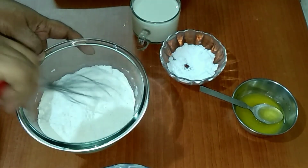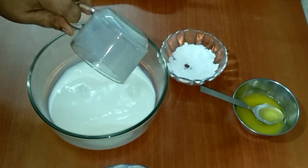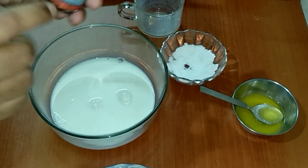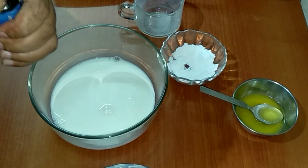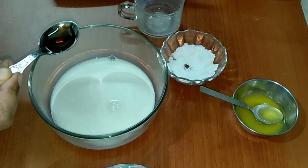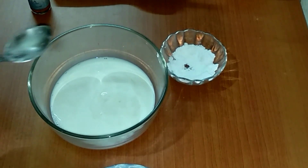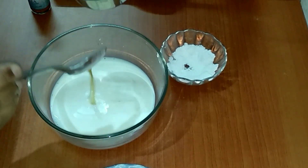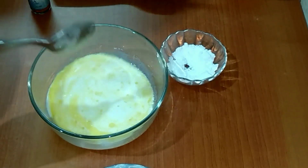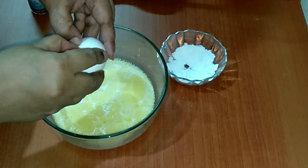We'll give it a mix. In a separate bowl I have taken one cup of lukewarm milk, one teaspoon of vanilla essence, two tablespoons butter, and one egg. This egg should be at room temperature.